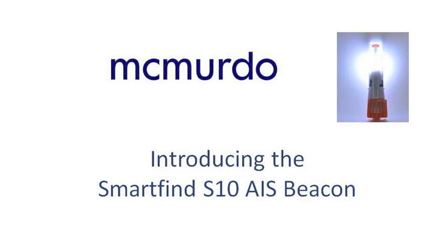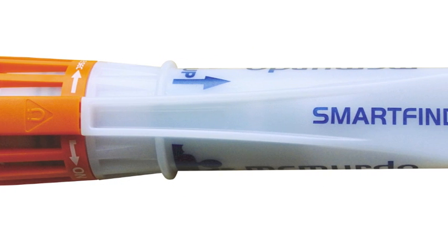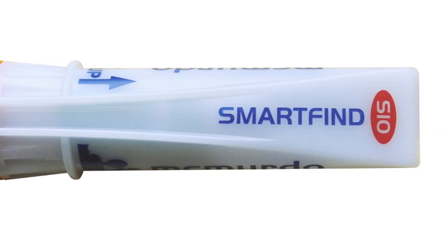Introducing the McMurdo SmartFind S10 AIS Beacon — the innovative new handheld AIS emergency transmitter for people in or near the water.